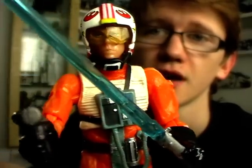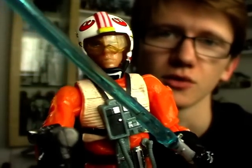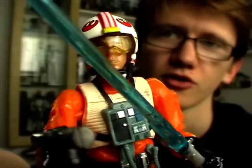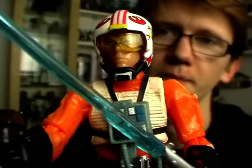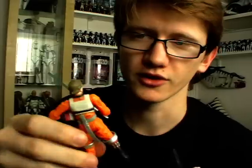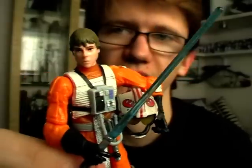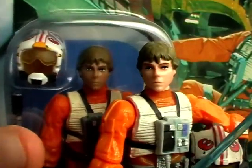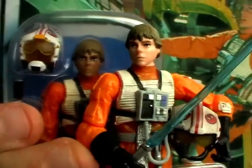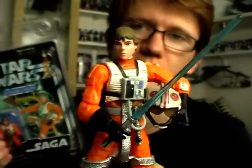By no means a bad figure, just something that could be improved. We've seen awesome pilot versions of Luke with the Snowspeeder Luke and the Dagobah landing Luke, so there's no reason why Hasbro couldn't go back and give us an upgrade on this guy — because he needs it. My most favourite incarnation of this particular figure, or my most favourite repaint, is the one included with the Droid Factory 2-pack back in 2008. Personally, I find the head sculpt is a lot better — just the way it's been painted looks much better and the jumpsuit isn't quite as luminous. This figure just looks a lot better in my opinion.